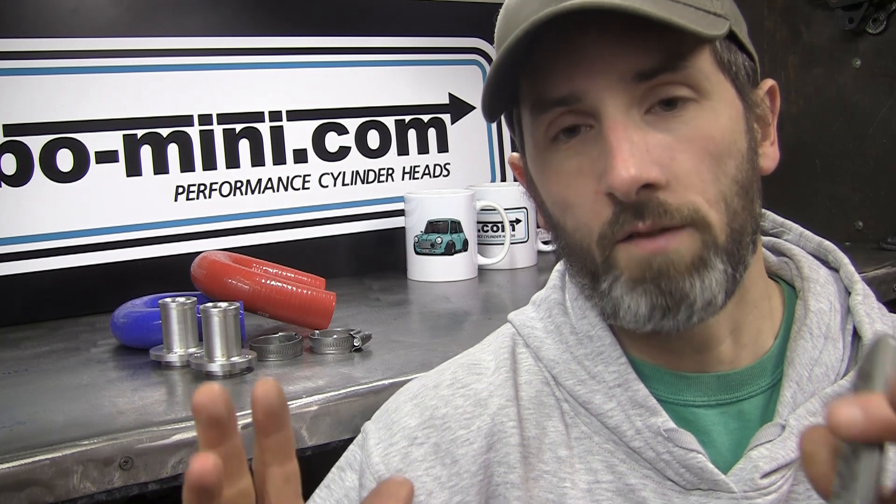The second advantage is that it does tend to promote better cooling around cylinder 4 on the block. Because obviously now the water can't head up through the block and head face, it has to run right across the block. So it's got to go across all cylinders and then it comes back in across the head, so there's even coolant flow across all cylinders because the water has no option but to travel right across and right back again.